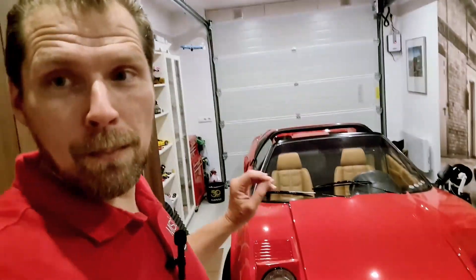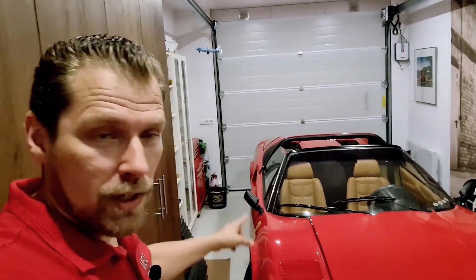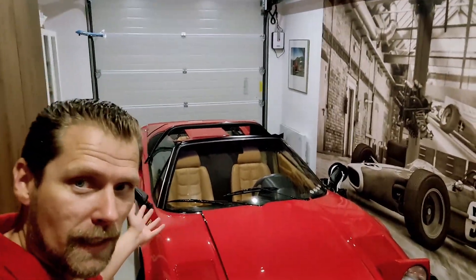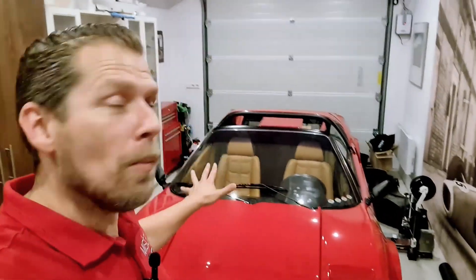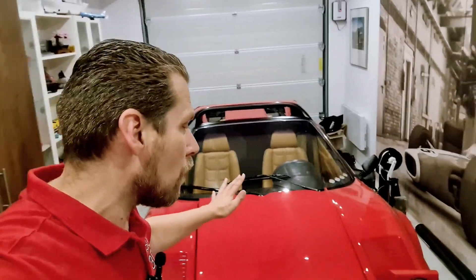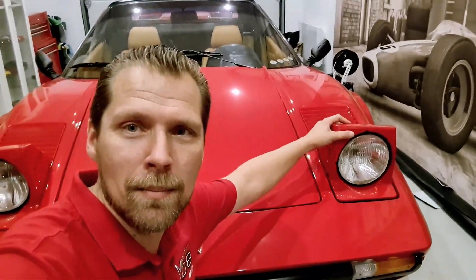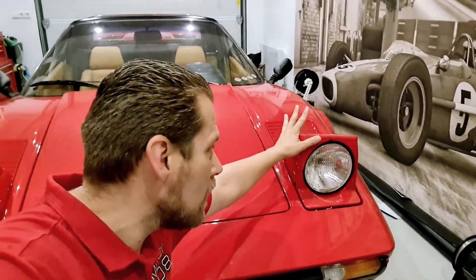I then decided it was time for a bare metal respray. So we pulled the car apart, rebuilt the suspension, and the painter did a respray. It took over a year for the respray, a year to get the car disassembled, and now at this point a year to get the car reassembled. We're almost finished because everything is now on the car, though there are some pieces that need to be redone — for example, this lamp was damaged while putting the car back together and will need to be repainted.